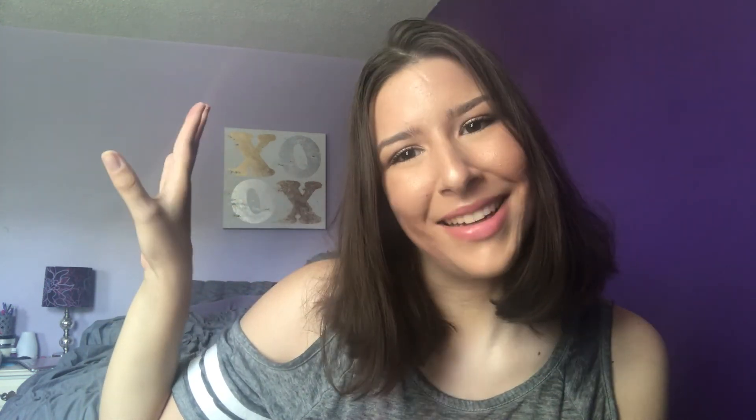Yeah, this is going to be it for my palette video. I hope you enjoyed it. If you did, please give a thumbs up and comment down below what you're panning and what your progress is. If it's on Instagram, tag me — I'd love to see it. Please subscribe if you haven't already because I post videos every single week: Mondays, Wednesdays, Fridays, and sometimes bonus days. Hit that subscribe button and the notification bell. Thank you so much for watching and I will see you in my next video. Bye!